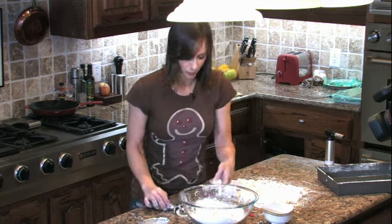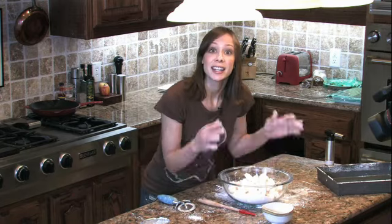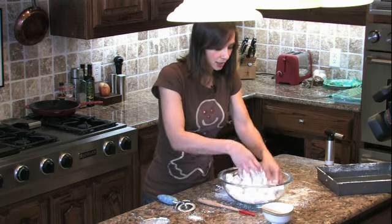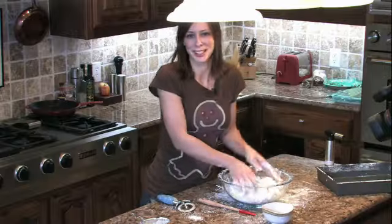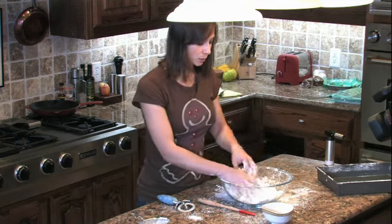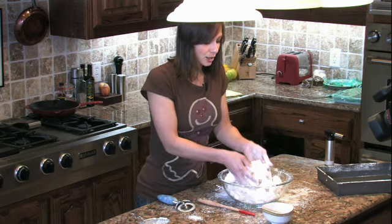I've got a couple of huge marshmallows, so I'm going to cut those up. Now we have all of these in here and we're just going to toss really good. Don't be afraid to get your hands dirty — it's always more fun with your hands than spoons. Once you feel like they're all coated pretty well and you don't feel any moisture, then you are ready to serve.